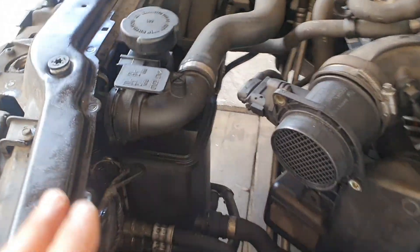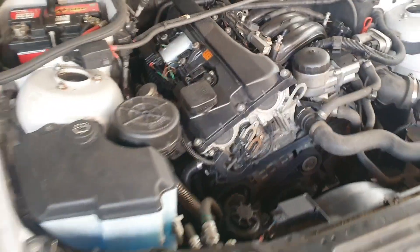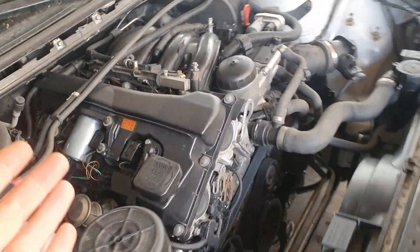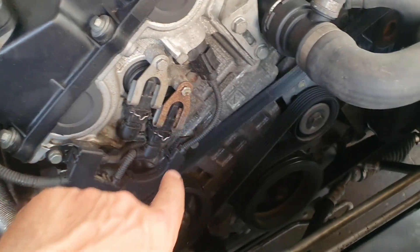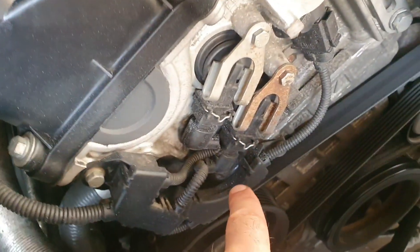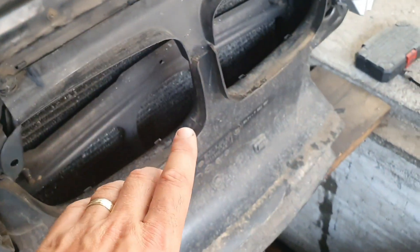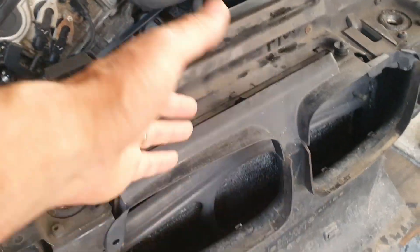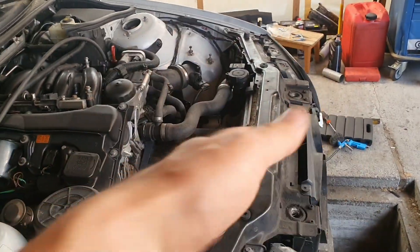Everything is perfect — no leak whatsoever, everything is dry. Car runs perfectly, no strange noises, nothing. No oil anywhere from the seals. But we do have a lot of white powder — maybe you can see that — everywhere on the engine. That's aluminum coming from the radiator; when the fan kicks in it pulls all that stuff from the radiator. We have to drive the car to clear that out.